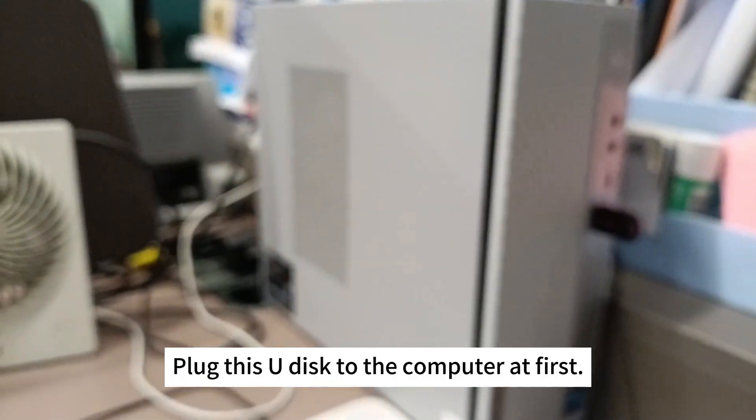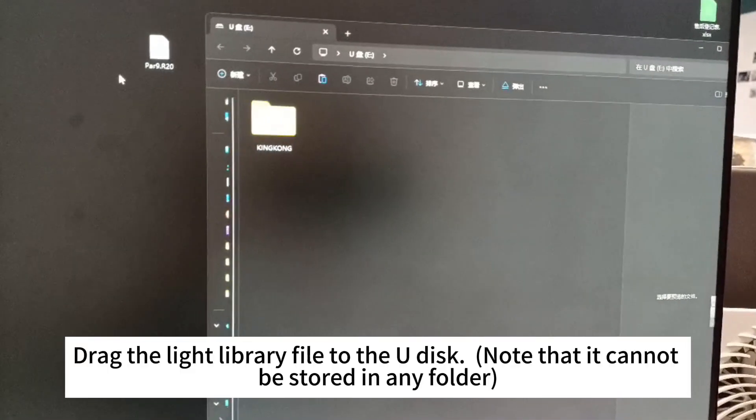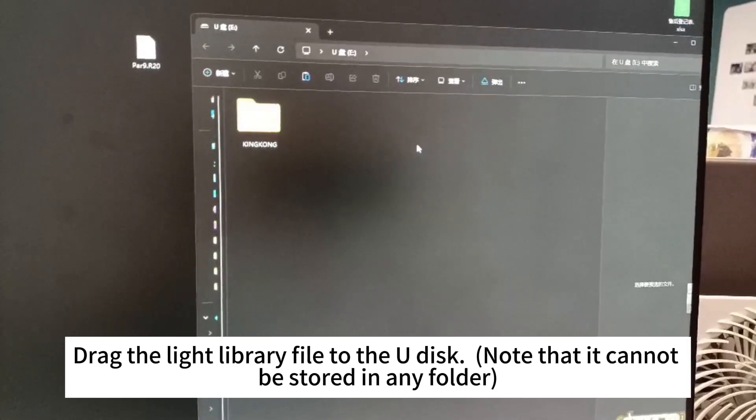Plug the UDISC into the computer first. Drag a light library file to the UDISC. Note that it cannot be stored in any folder.